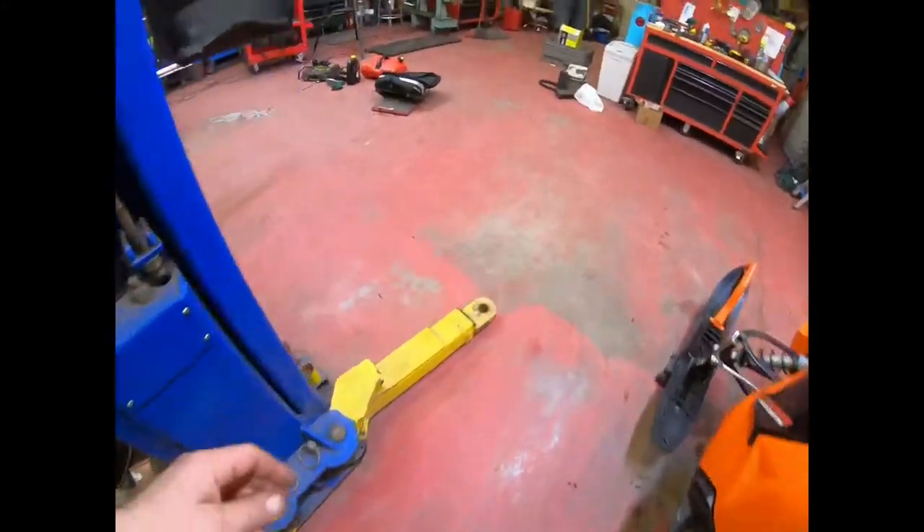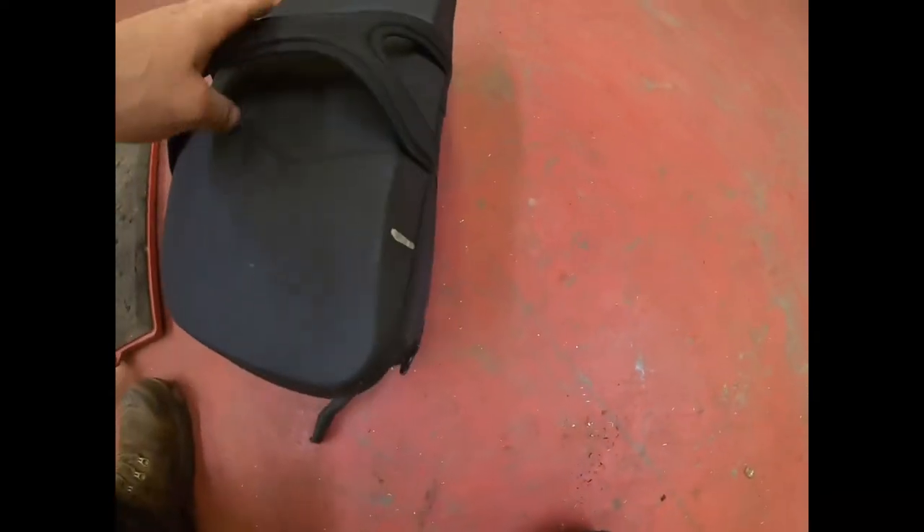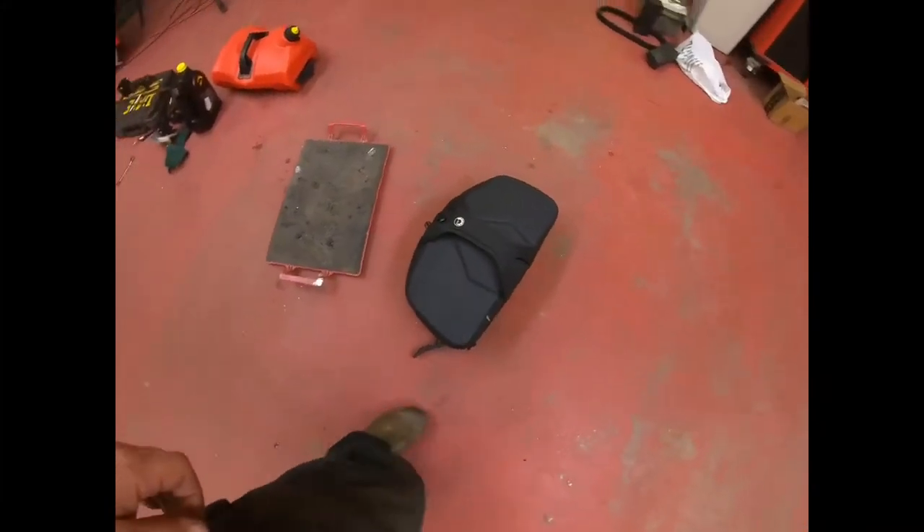This Skidoo shovel is actually pretty nice. For the most part it's pretty low profile, but I wanted something to hold that shovel in there, so I thought that bracket would be cool.